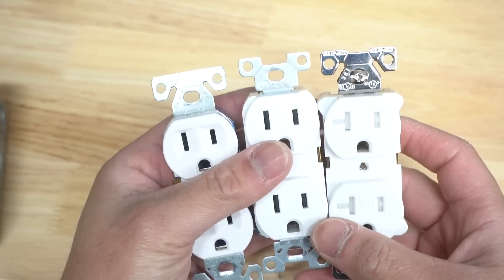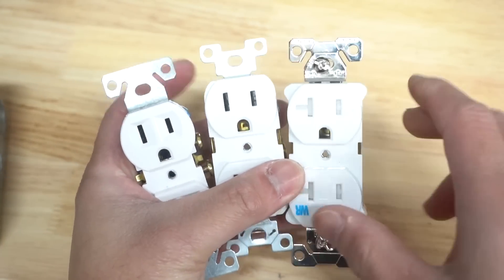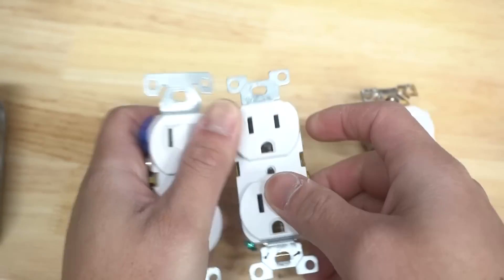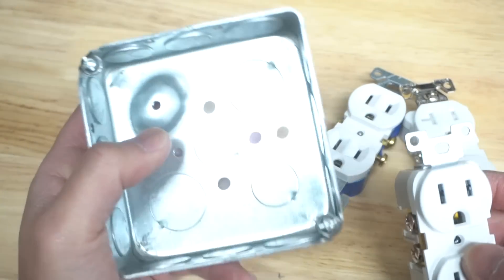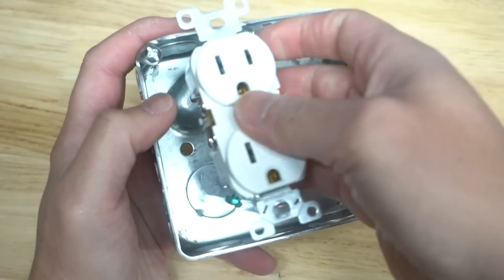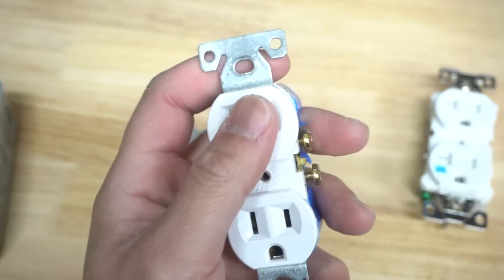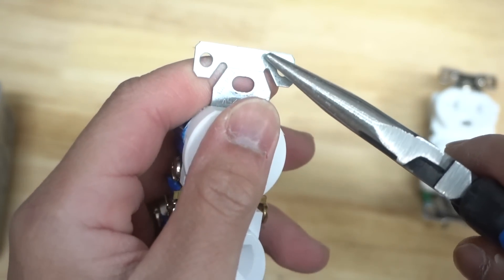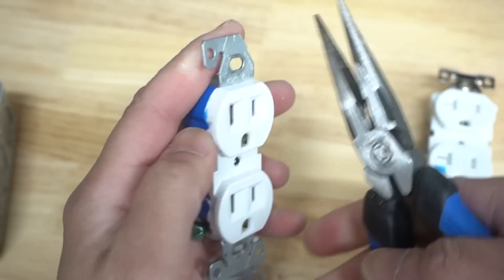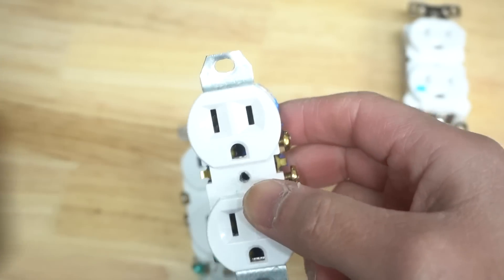Looking at all three outlets, they all have the same feature in different shapes — can you spot it? Those are the Mickey Mouse ears: little detachable tabs on the corners. The reason for them is in case you want to install the outlet on a metal box. Some metal boxes have connectors that these tabs can't fit through, so you need to cut away these detachable tabs. They already have little cutouts — just rock them back and forth and they break away just like that.